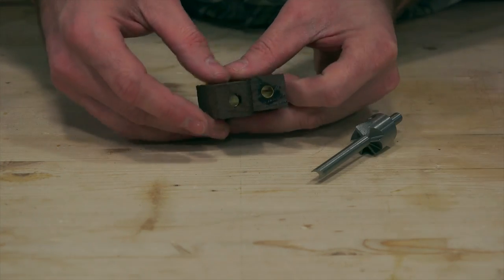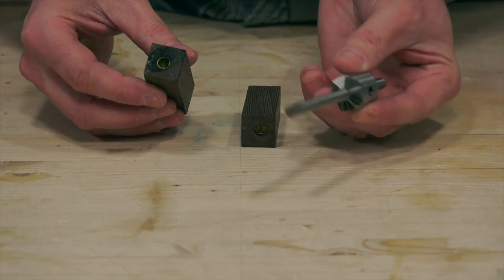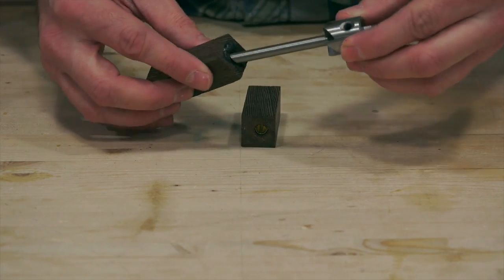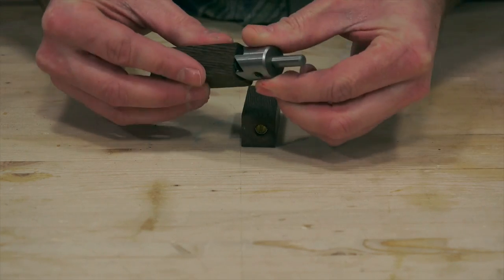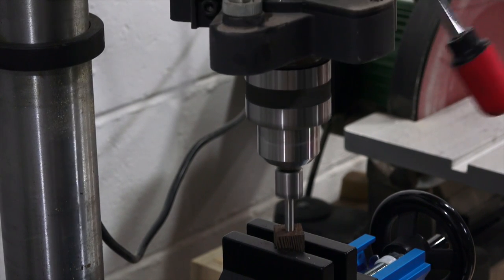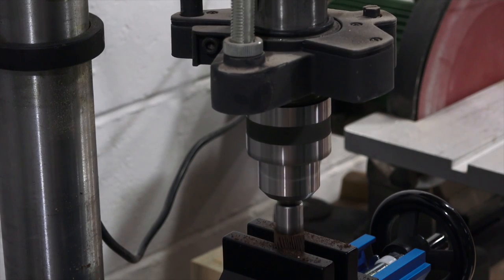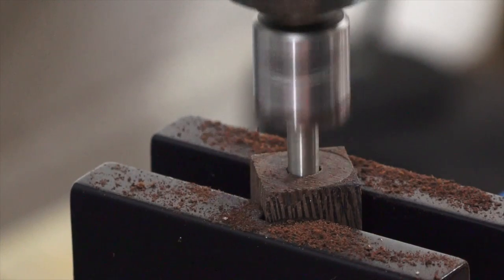Now you'll use a barrel cleaner pen mill in the drill press. This will clean out any glue that got into the tube and at the same time square up and flush the ends with the brass tube. You'll want to drill all the way down until you see the brass tube. Repeat this on each end of both pieces.